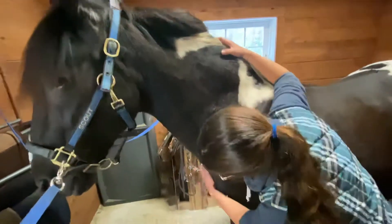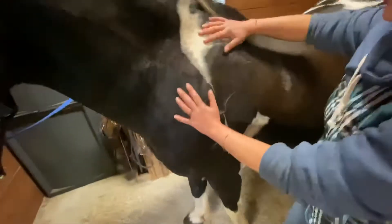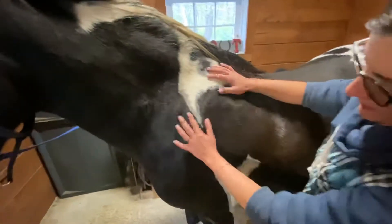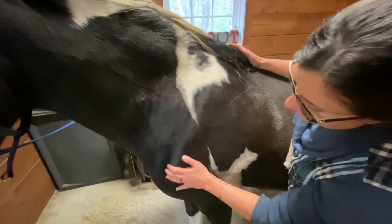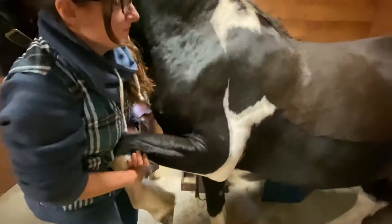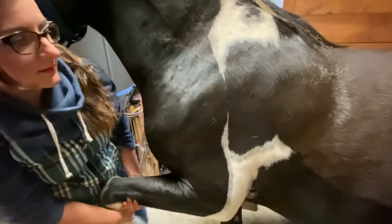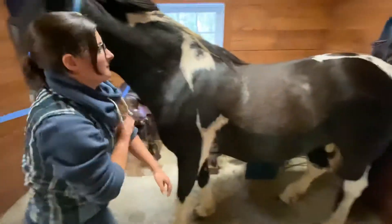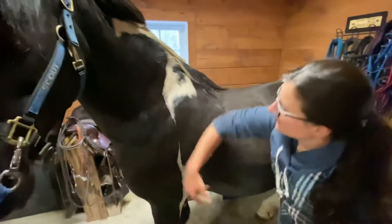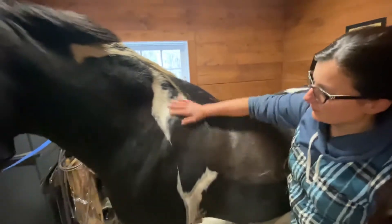Next we'll move down to his chest and then back up to his shoulder — the point of the horse's shoulder is actually down here. Now it's very important that the horse has freedom to move their shoulder. That's why saddle fit is very important while we're riding, but we'll get into that later.